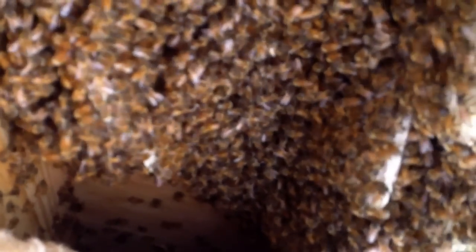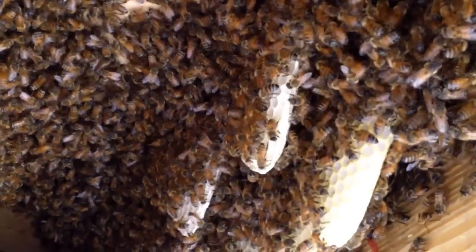This was supposed to be a new swarm — this is not a new swarm. I'm guessing three weeks. That was a decent sized swarm when they came in.